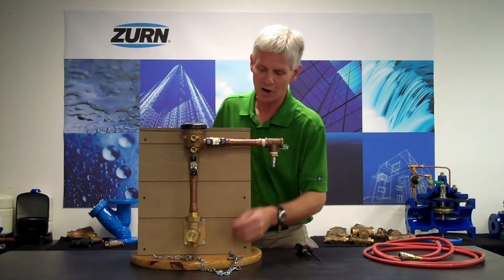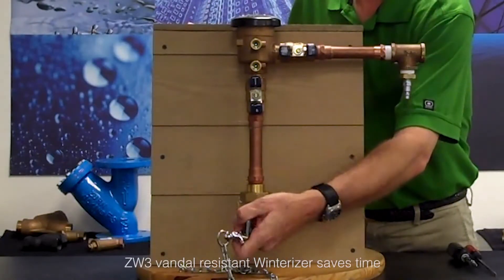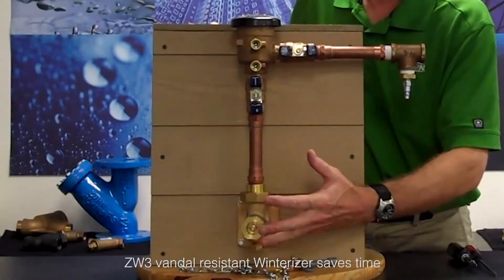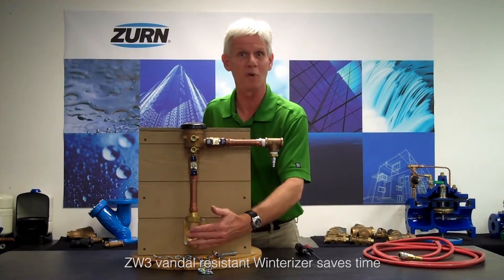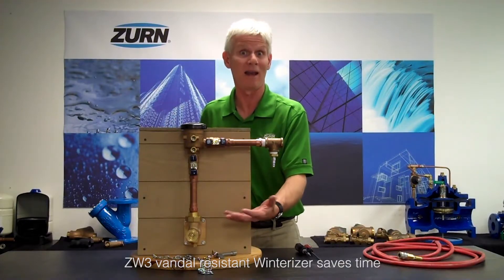What I want to do initially is start by shutting off the ZW3. This is what shuts off my incoming water supply, and the ZW3 is nothing more than a wall hydrant. By shutting it off we can evacuate all the water, and we can also get to this valve without having to enter the building. The ZW3 is a nice way to set up an irrigation system — it makes it quick and easy to winterize without entering the building.